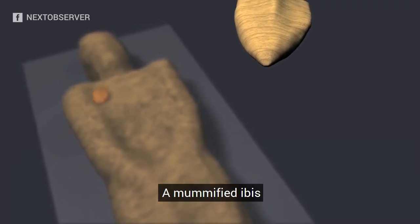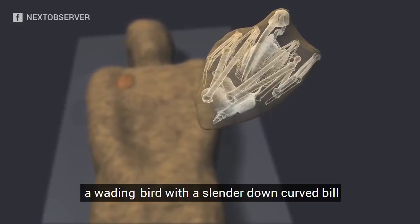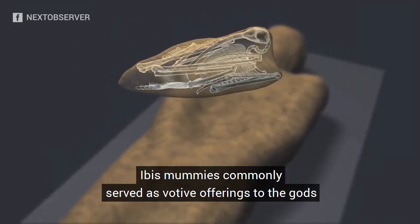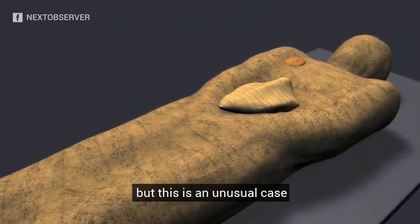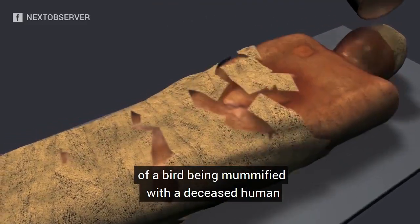A mummified ibis, a wading bird with a slender down-curved bill, was placed on the abdomen. Ibis mummies commonly served as votive offerings to the gods, but this is an unusual case of a bird being mummified with a deceased human.